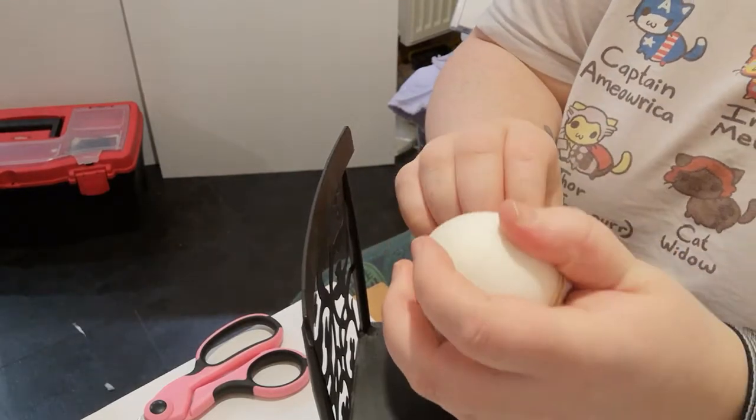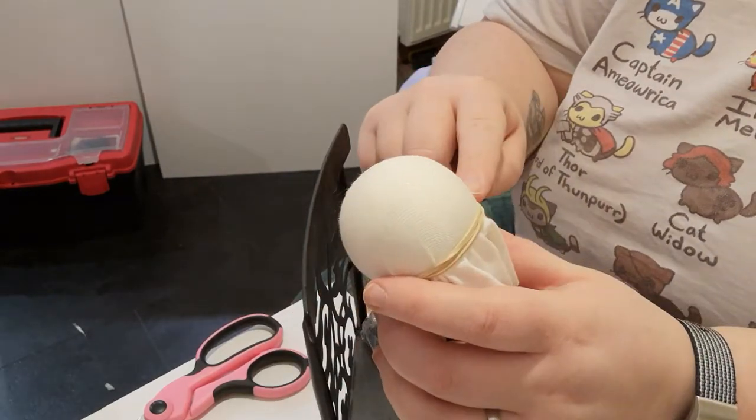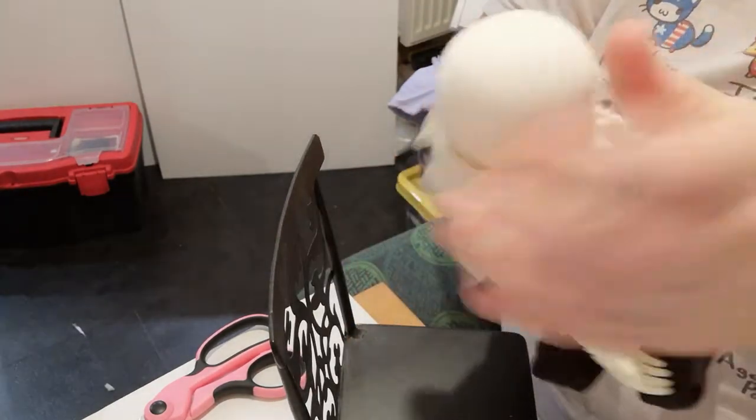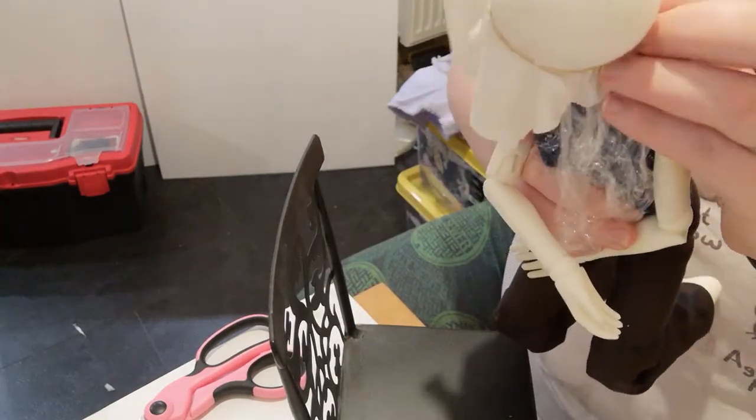The exact position of the elastic doesn't matter as this will be cut off. You just want to make sure it's covering everywhere where you're going to want the wig to sit, coming down fairly low in the back and making sure it's covering everything.